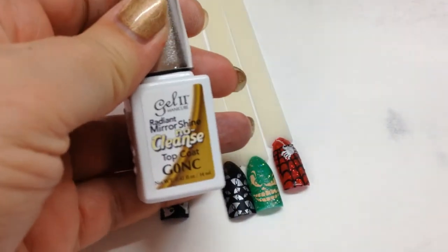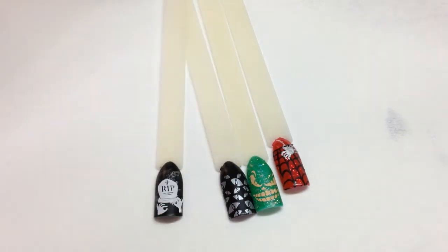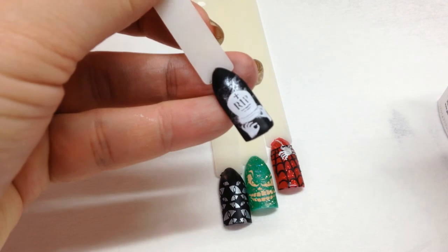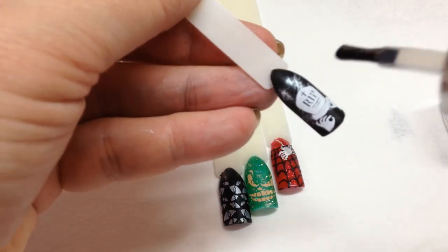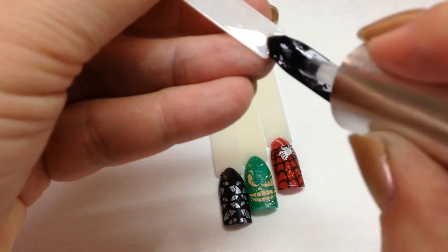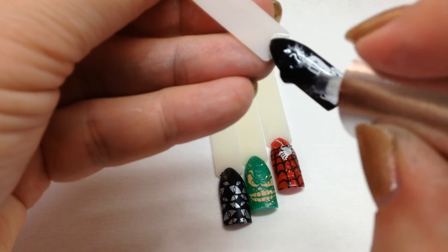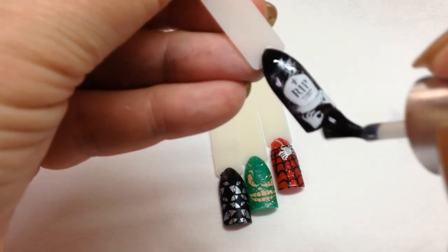These are ready to be top coated. I'm using the Gel 2 Radiant Mirror Shine no-cleanse top coat. They're all well and truly dry. The top coat doesn't remove any of the image or smudge it. I'm going to go in with a normal amount of top coat on my brush, run over the image, seal the free edge, make sure it's thoroughly covered, and then that goes into the Gel 2 lamp for 50 seconds.